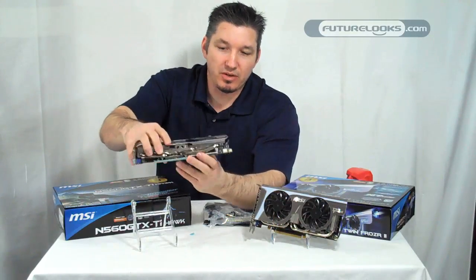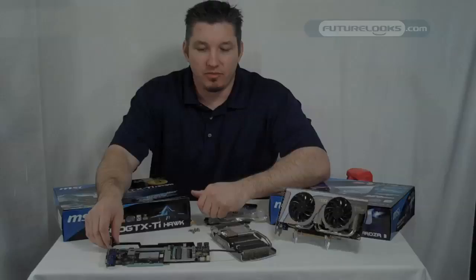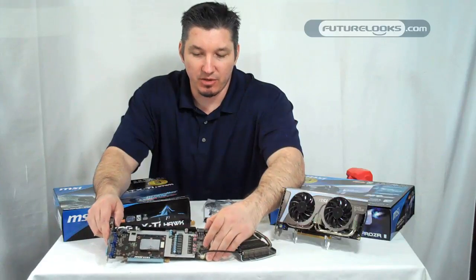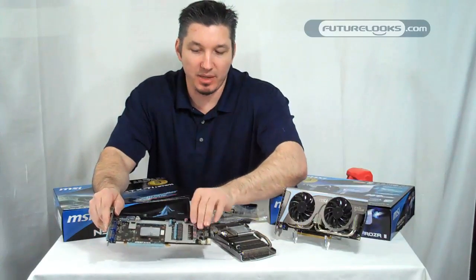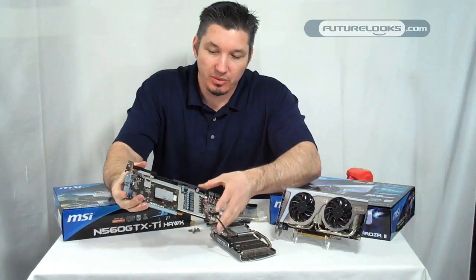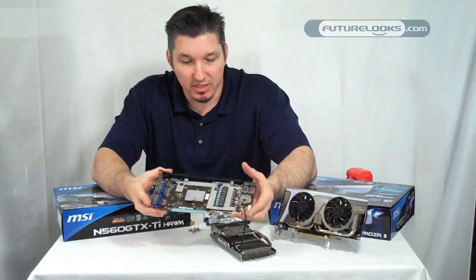So we're going to pull this off here and take a quick look at what's on the underside. Now here at Future Lux, we of course don't advise you taking these video cards apart unless you need to add paste, or service them, keep them clean. But what we wanted to do was show you the under half of the card, just what was underneath it. It's a very neatly organized PCB.